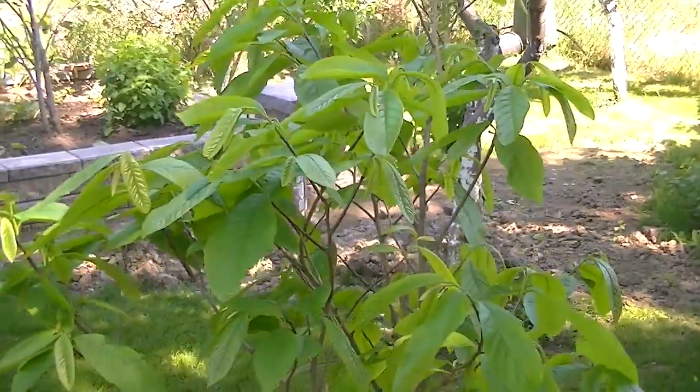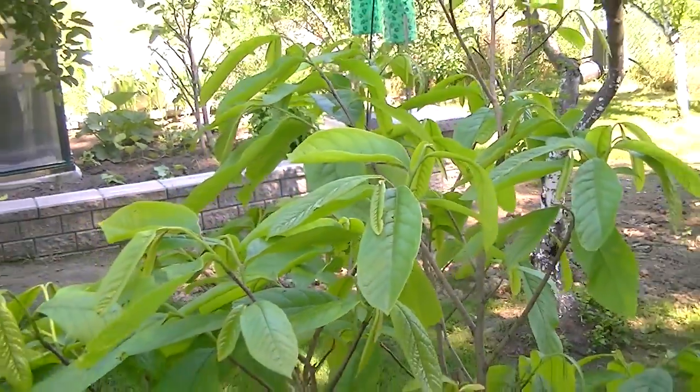This is the Paw Paw tree this year — no blossoms yet, maybe it's too early, I'll see.